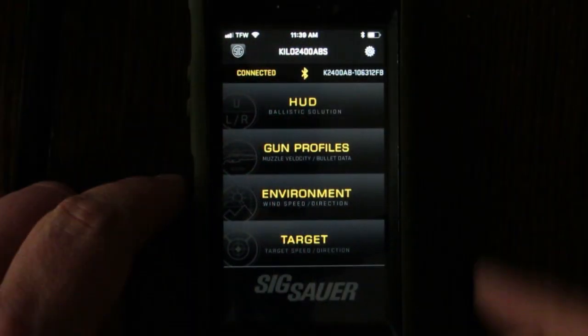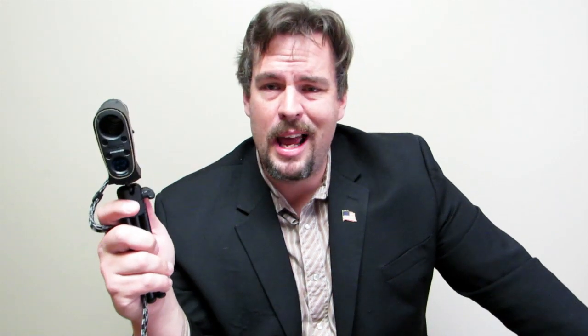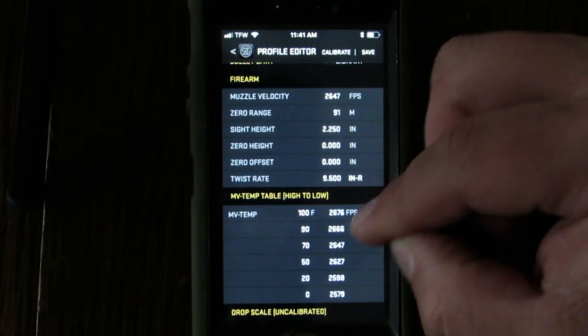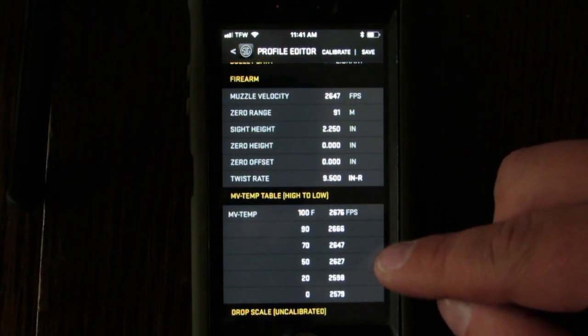You can also integrate it with your mobile device for a bigger display readout and make adjustments — it's pretty cool how they have it set up. A lot of earlier devices didn't account for muzzle velocity variation and temperature sensitivity with ammunition, but this has a setup just for that. I was able to plug in all the variables I'm concerned with based on my experience.